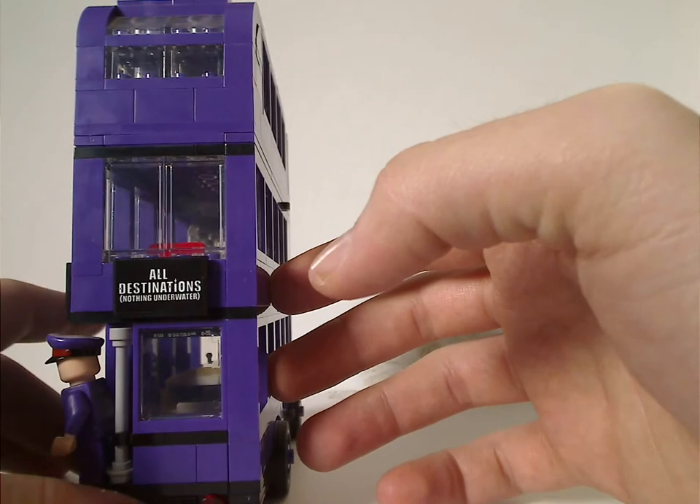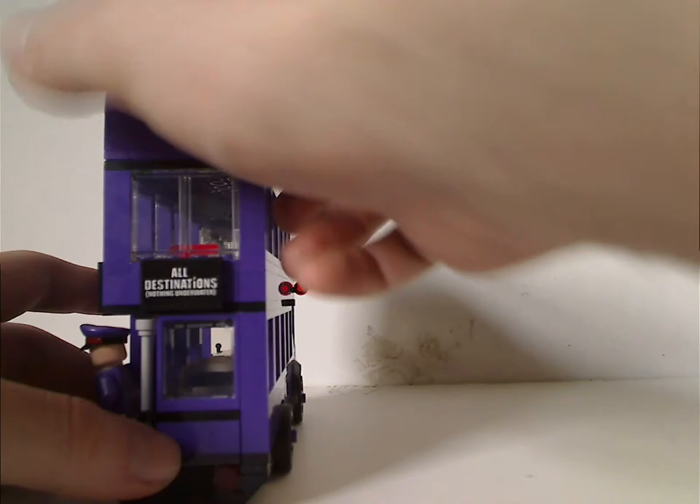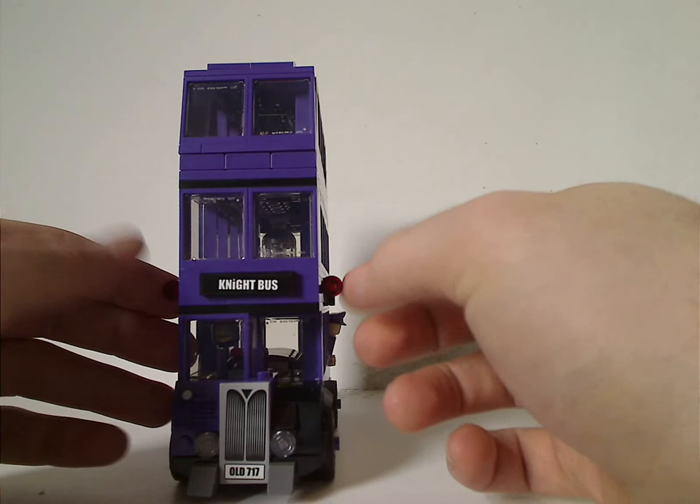The back has that rigid brick there and tail lights of course, and the front lights of course.